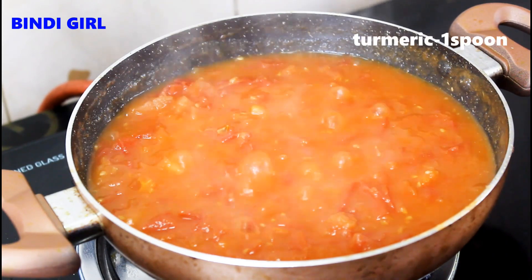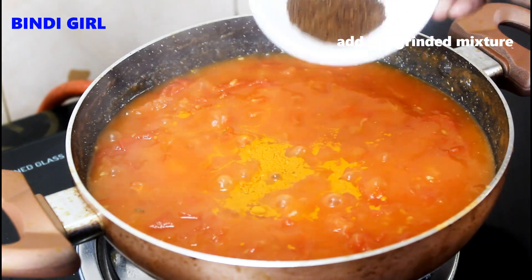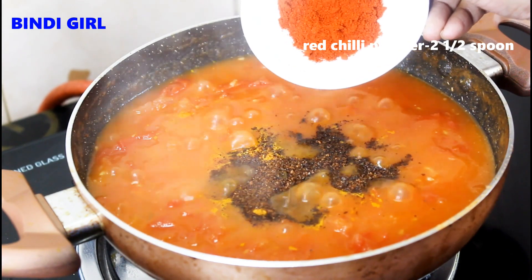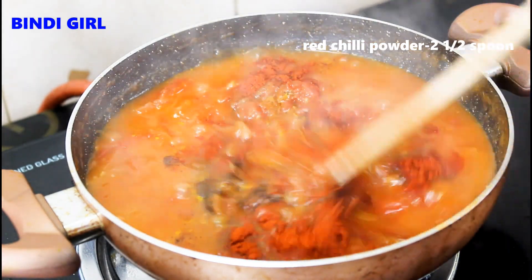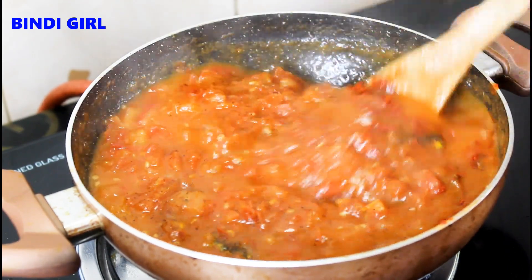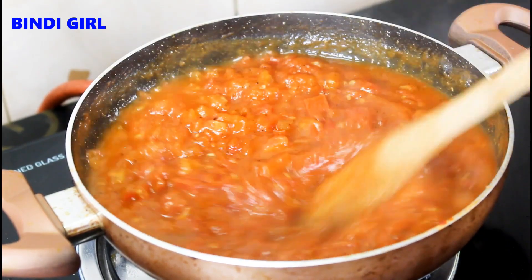Add 1 tbsp of the powder, then add 2 tbsp of Kashmiri red chili powder. Add some more color - do a good amount of powder over it for a nice red color and balance.